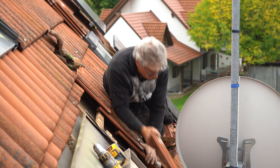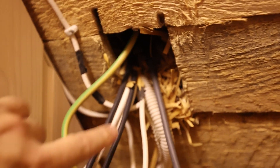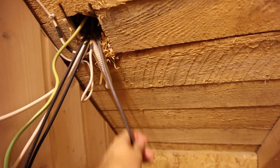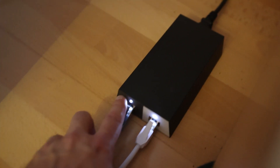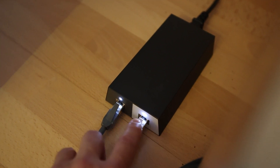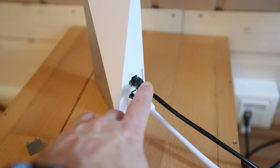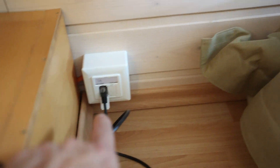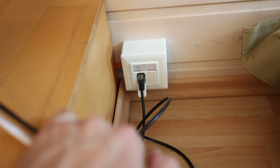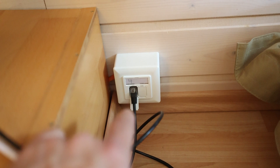I can highly recommend getting professional help if you change anything like this on your rooftop. This is the point where all the cables come in and our Starlink cable is rolled up here. The cable that comes from the dish goes into the power supply, and then it is forwarded into the Wi-Fi router, which has an additional auxiliary port that can be used to connect the Wi-Fi router to another network.